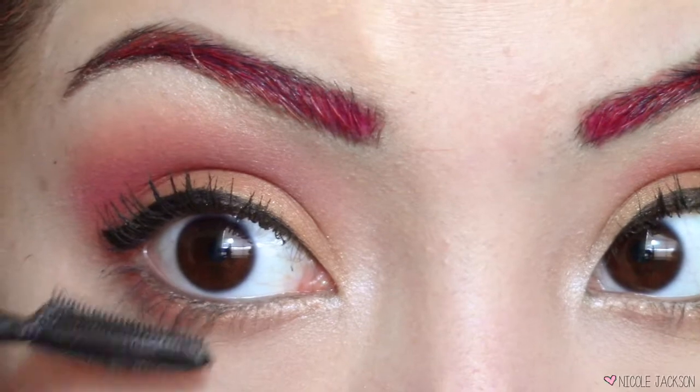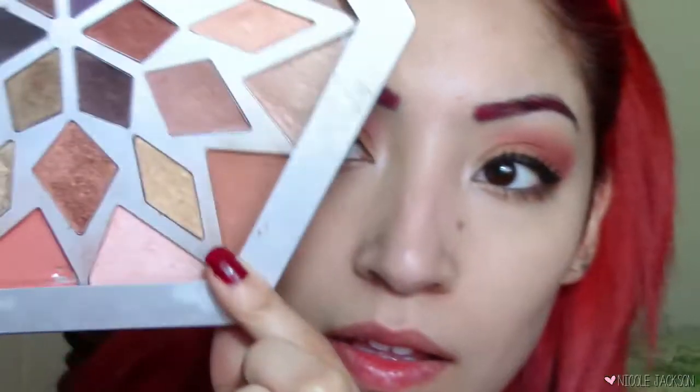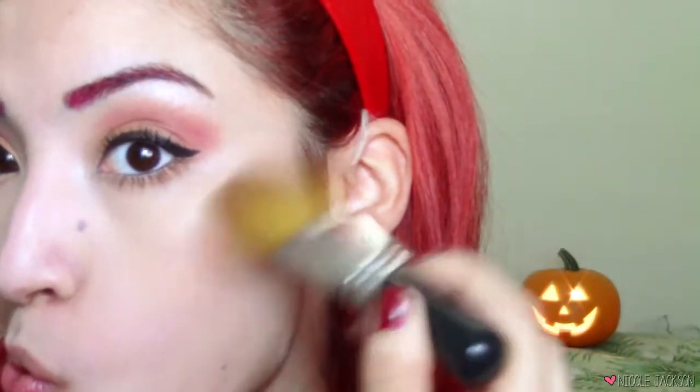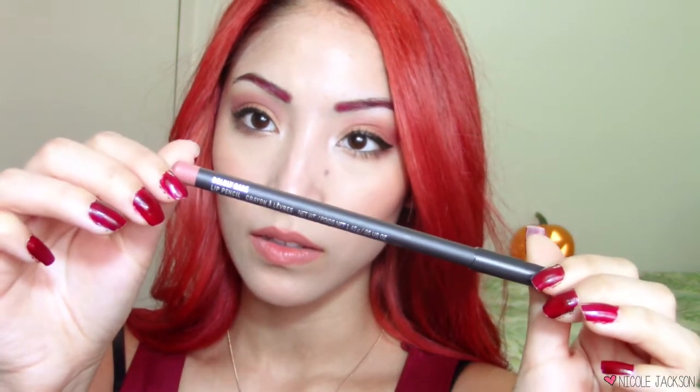After that I am done with the eyes — this is a very low-maintenance kind of Halloween look. Moving on to the cheeks, I'm gonna take a burnt bronzer — it's not literally burnt, it's just the color — and put that on my cheekbones and also on the apples of my cheeks so I can look nice and toasty and warm like I was in front of a bonfire.